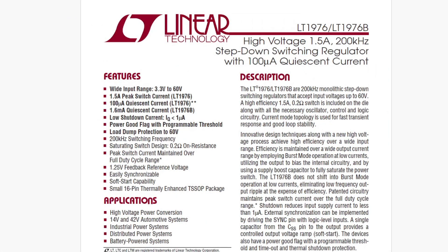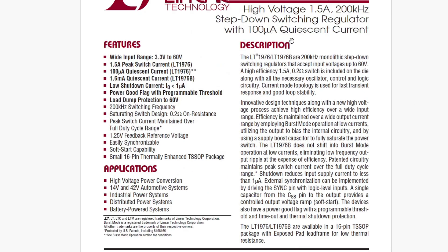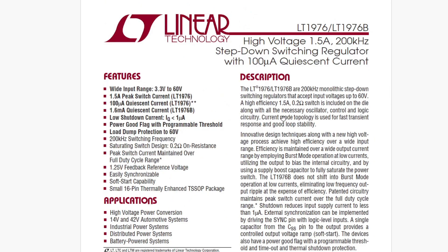This is the nice chip that does the power supply switching — high voltage, 1.5 amps. It's up to 60 volts. It's a step-down converter. So you can have up to 60 volts in, and this thing operates at 12 to 48 volts, so it steps it down to 3.3 volts.